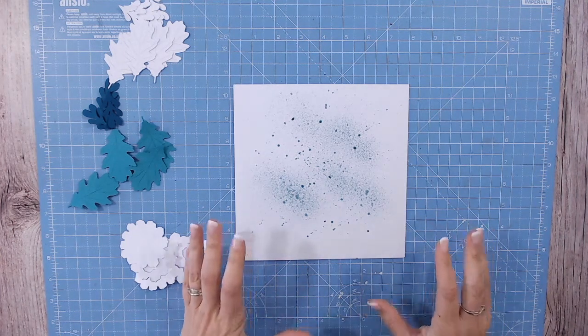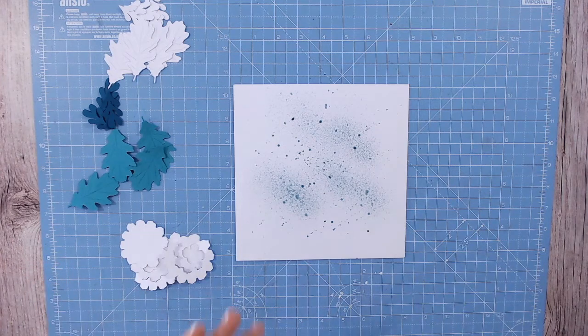You're going to want to allow that to dry before you do anything more. You can use a heat tool, or you can just set it aside while you do the cutting of the SVG file.